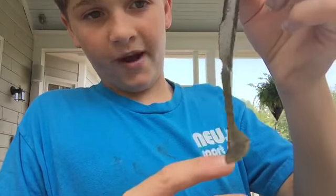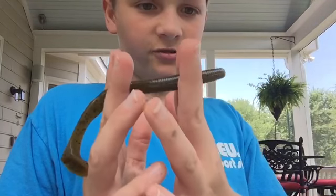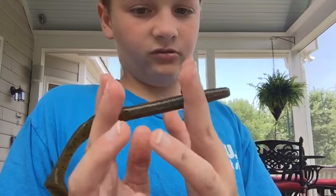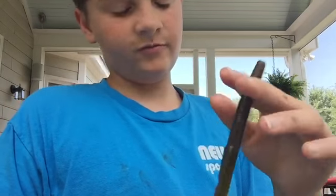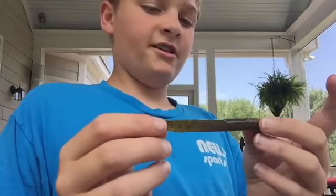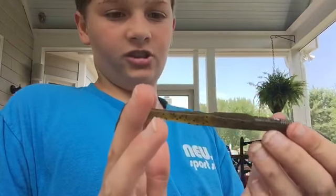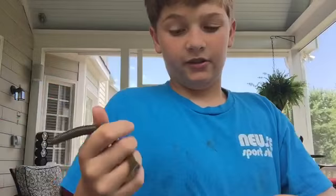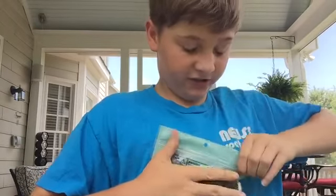Here are some more Gary Yamamoto Custom Baits — the 5-inch Swim Cinco in Green Pumpkin Black Flake. If you guys have a green pumpkin or dark color chatterbait, get the 5-inch Gary Yamamoto Swim Cinco. It's a Cinco with a little paddle tail. I usually cut about an inch off the head and use it as a trailer for a swim jig. It is just amazing how it looks in the water — great action, you guys have to try it.